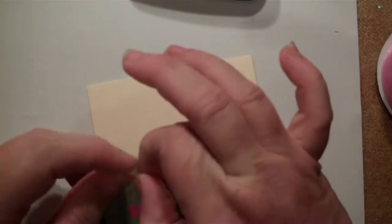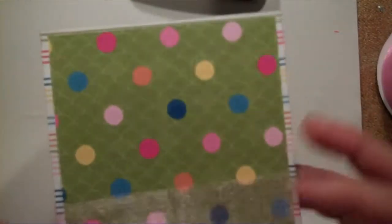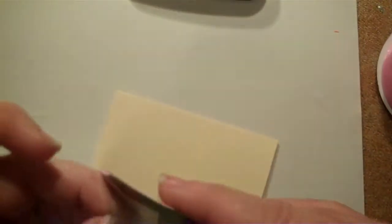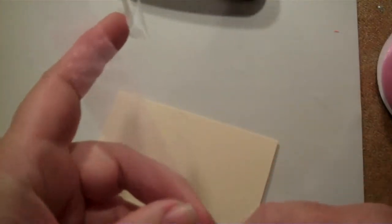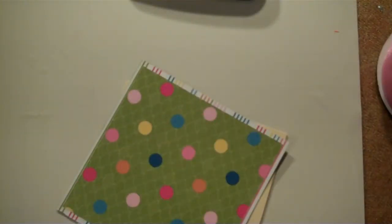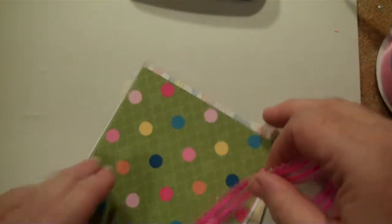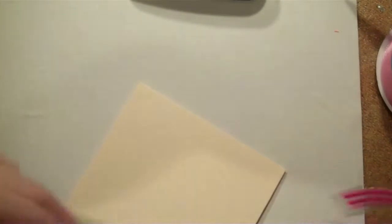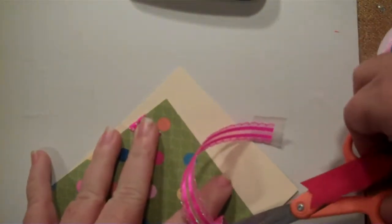Got it too long, I wasn't paying attention. I can tell I'm not liking this ribbon already because it is raveling like crazy. So we're taking that off — that would drive me nuts. Let me get that off. This will work for us. Got my ribbon scissors here and a nice, real bright, pretty pick. Let's try this again. Buying four rolls of it was definitely not one of my brighter moments.